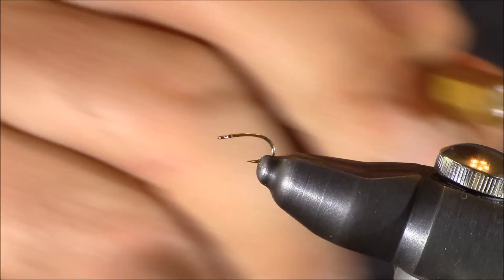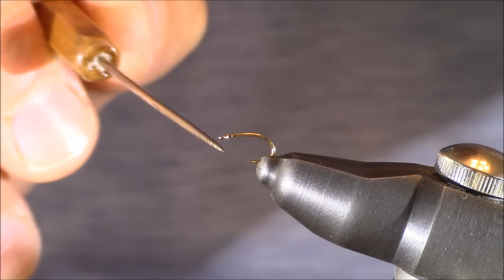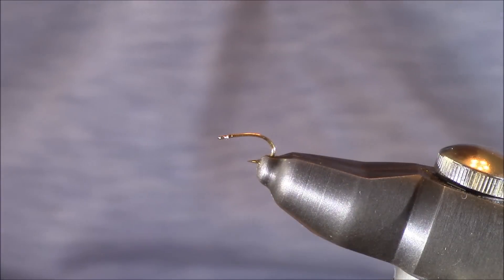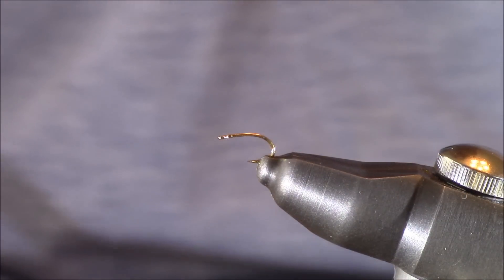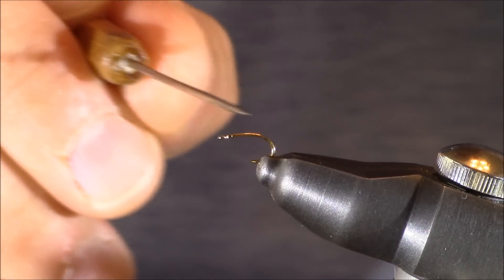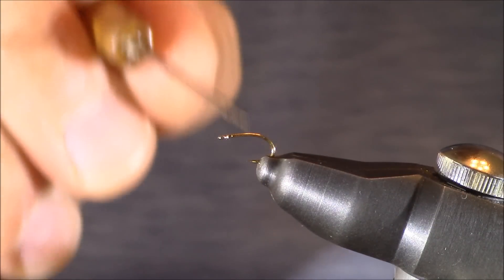Let's start tying this pattern. In my Stonfo Cayman vise I have a hook from Allen Fly Fishing. This is their N304 and it's a size 18. Now if that sounds a little large for a midge fly, just bear with me, because this hook actually has a shorter shank, which means the portion of the hook on which you're tying the body is shorter than average at that size.